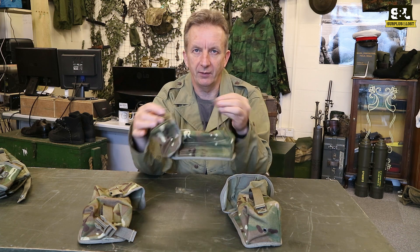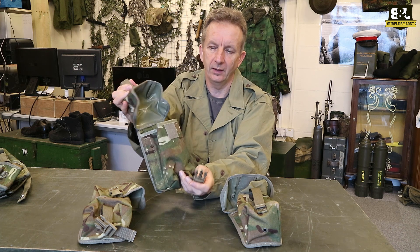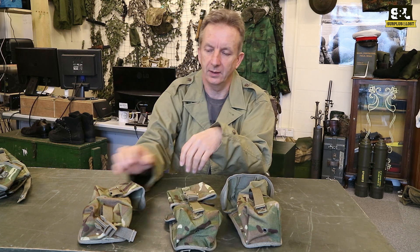These larger pouches don't rely on Velcro — they have a little quick-release buckle on there. Opening that up, there is perhaps some Velcro as well, but it's mainly held closed by that quick-release buckle.